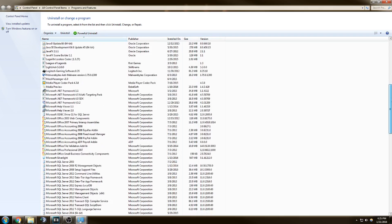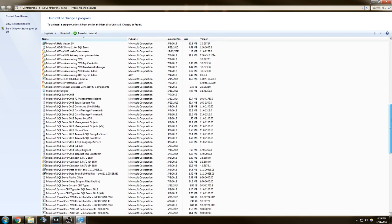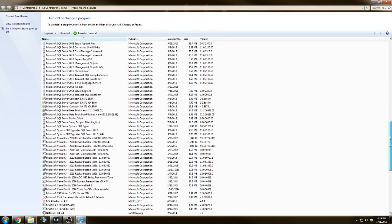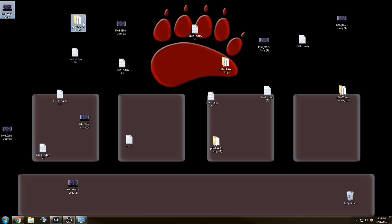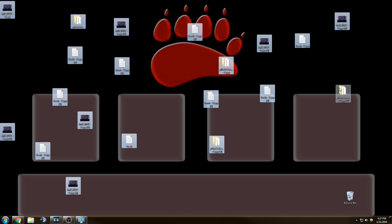The last step is to remove any extra bloatware that you may have installed on your computer. Don't uninstall anything if you don't know what it is — it could be important. A quick Google search will tell you what that program does. Deleting extra files on your desktop can specifically help with boot speeds, so if there are things you don't use regularly, consider deleting them or moving them to a different location.